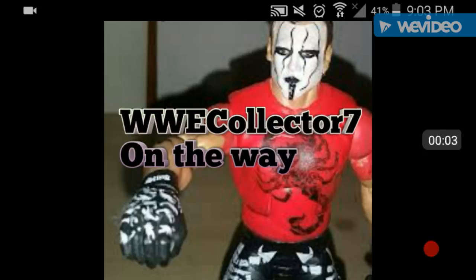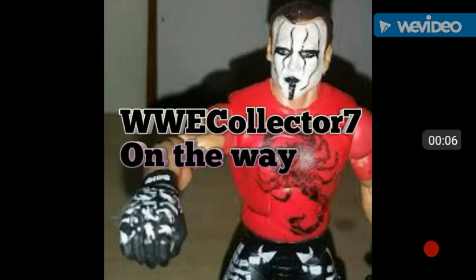What is up everybody, today I am uploading a new type of video. As you can see, you are seeing an image of my profile picture and the new episode title - it's called 'On the Way.' On the Way is a series where I talk about what new figures are coming out - new figures from ringside fest and upcoming releases.